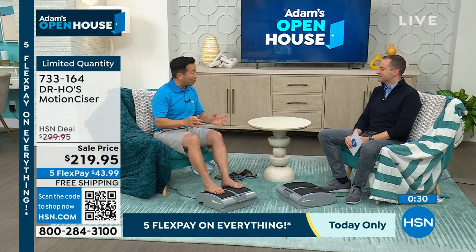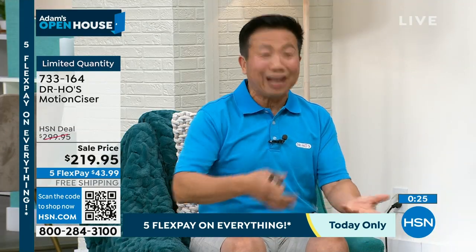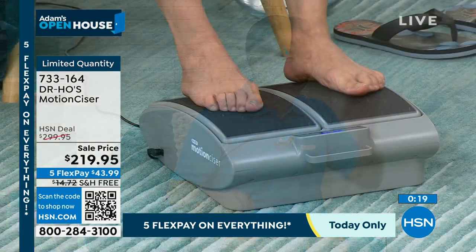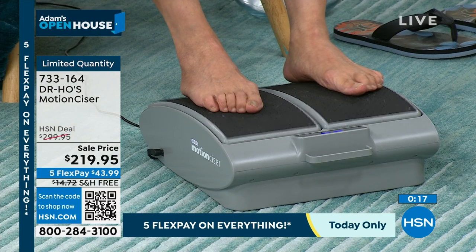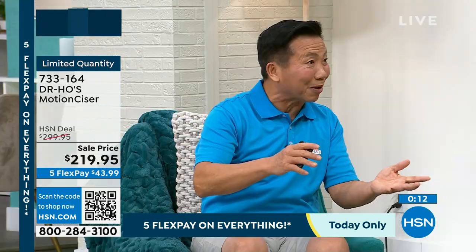We have a guy who was a little bit upset because he wanted to get one for his mom. His mom tried it and it really worked for her. He got the wrong number at first and couldn't get through, but finally he did, and he bought one for his mom — and he was so happy, and his mom is so happy now. Go read the reviews on hsn.com — so many wonderful reviews. And a lot of wives are buying it for their husbands.